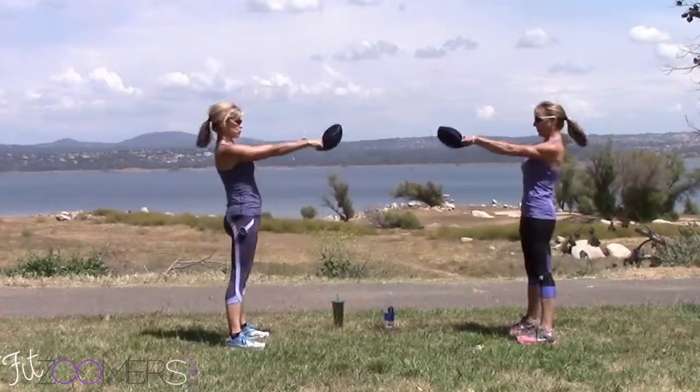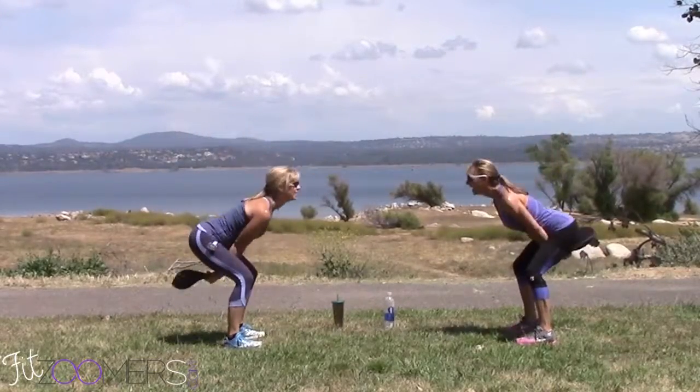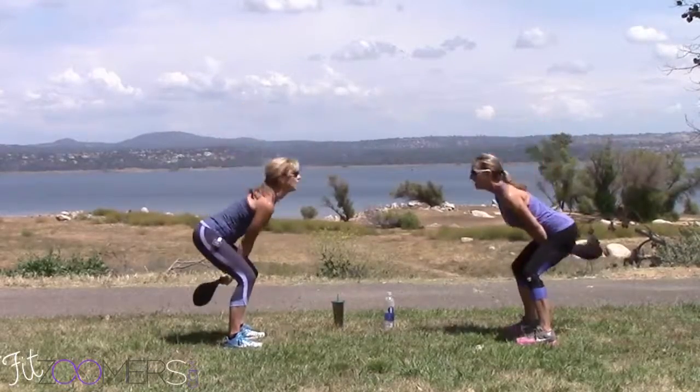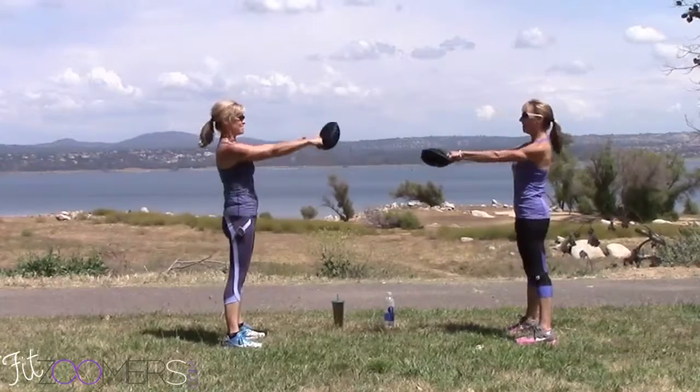Hip explosion exercise. I'm getting tired. I like this — if you're bouncing on this, you're doing it right. Are you hitting your butt when you're doing the sandbag? My butt's clean though.